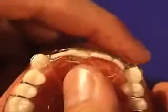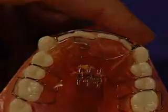When this happens, just turn the screw back and most of the time the appliance will fit back into place.